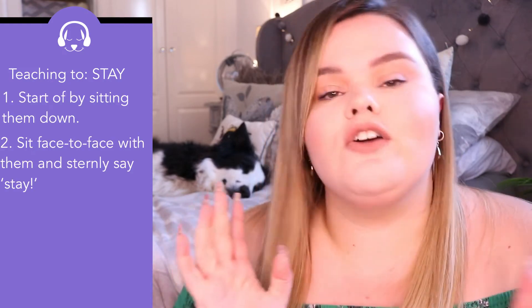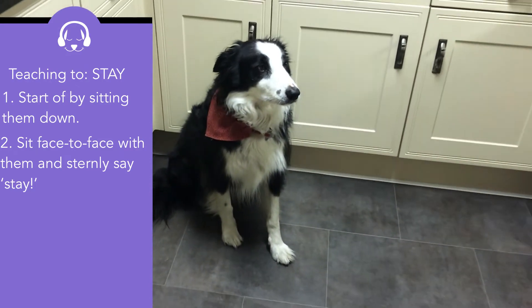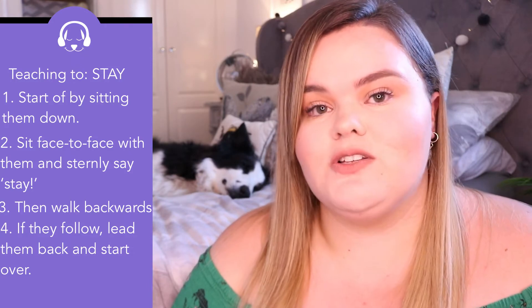To get your dog to stay, you need to start this trick when they are already sat down, because you want them to stay in that position. Look at your dog face-on and tell them to stay — it's good to use a pointer as it's more informative for your dog — then start walking backwards. If your dog follows you, go back to the same position, get them to sit, and try again. If they do stay, reward them with a treat, then keep repeating until you're confident they know the trick.